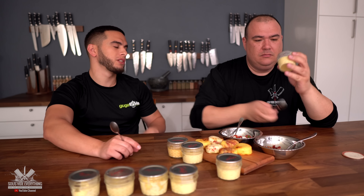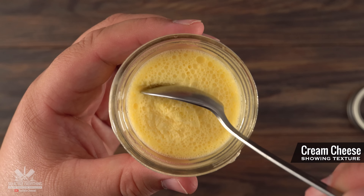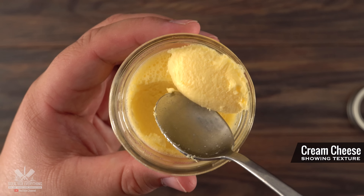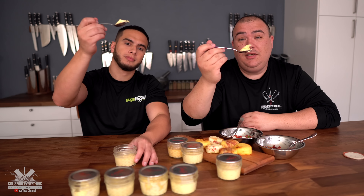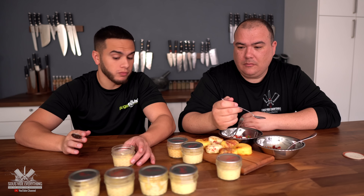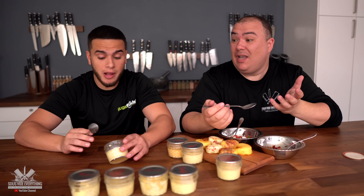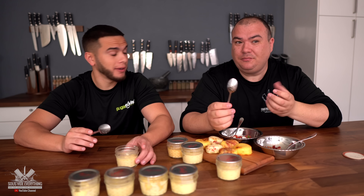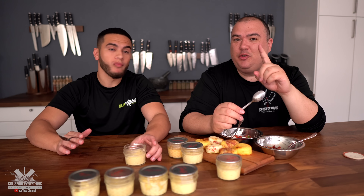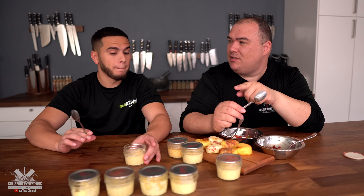Cream cheese — I love cream cheese, let's go for it. I like that one a lot. Wow, that one is smooth — very smooth, very creamy, and very similar to the Brazil one.